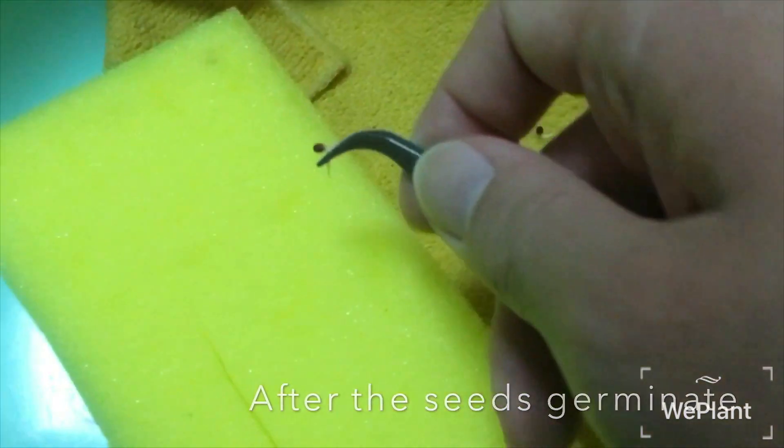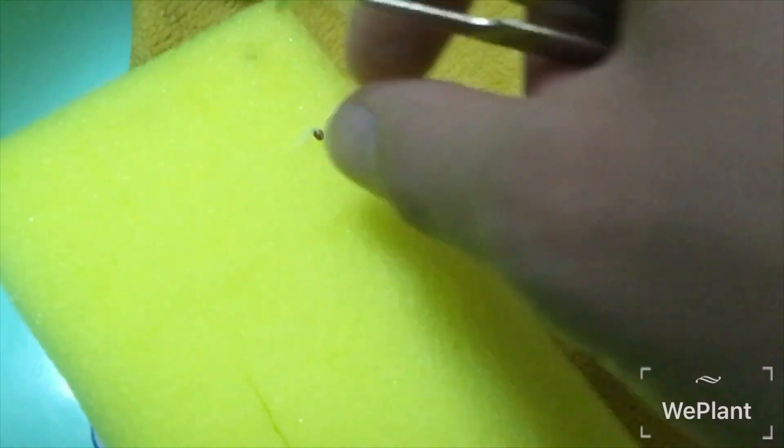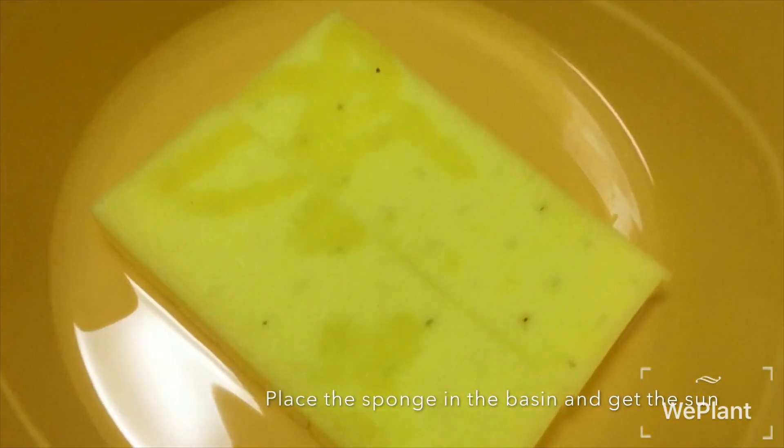After the seeds germinate, put the bud into the sponge — one bud in one sponge. Place the sponge in the basin and get some sun.